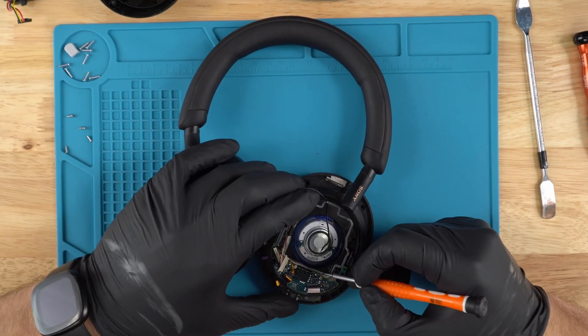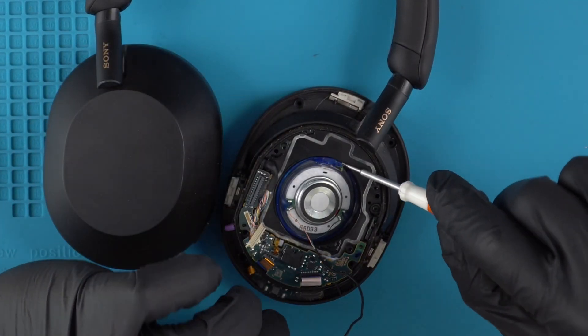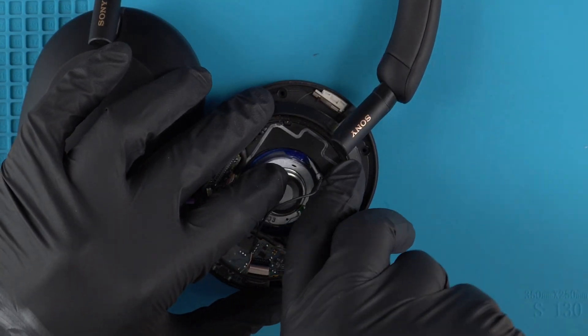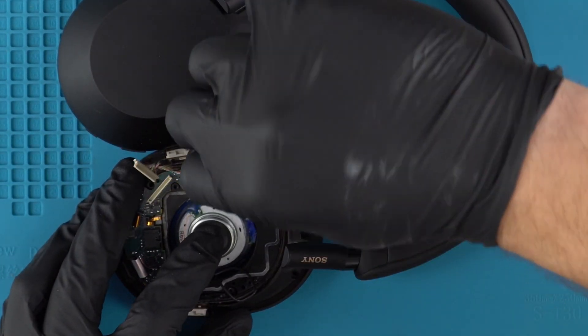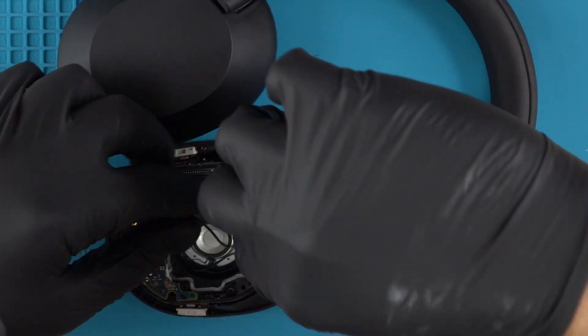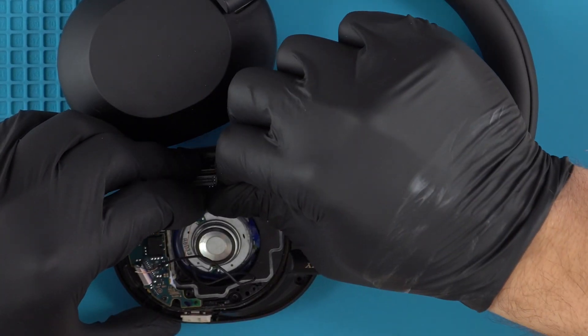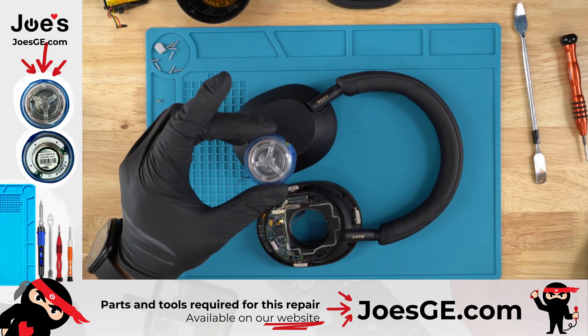Set that aside. I like to just push this adhesive back down. With our flathead we're going to pry up the speaker — it is held on glue. This should be fairly simple; the glue isn't too stiff. There you go — the speaker driver on the XM5 is removed.